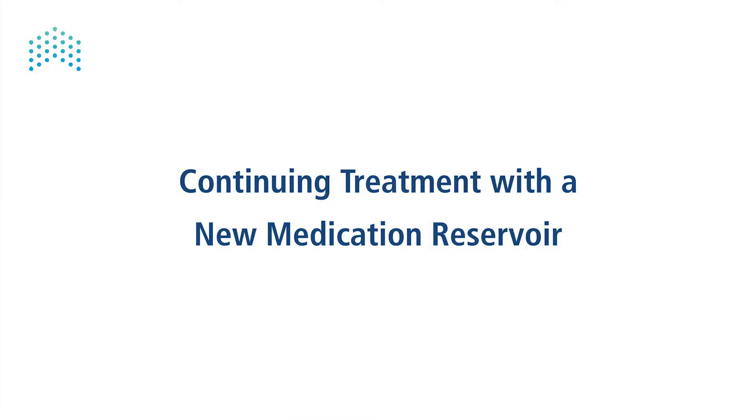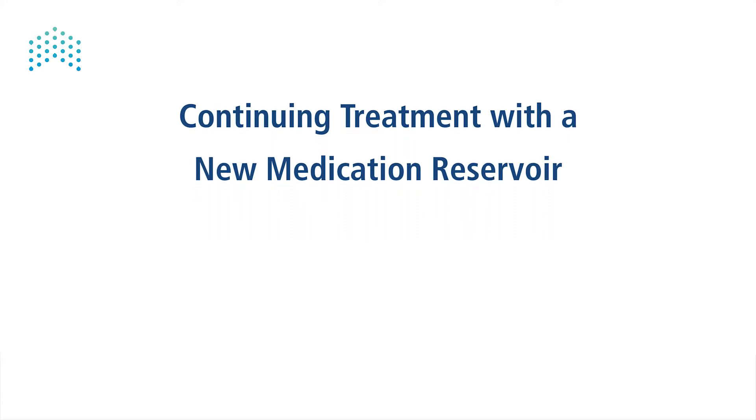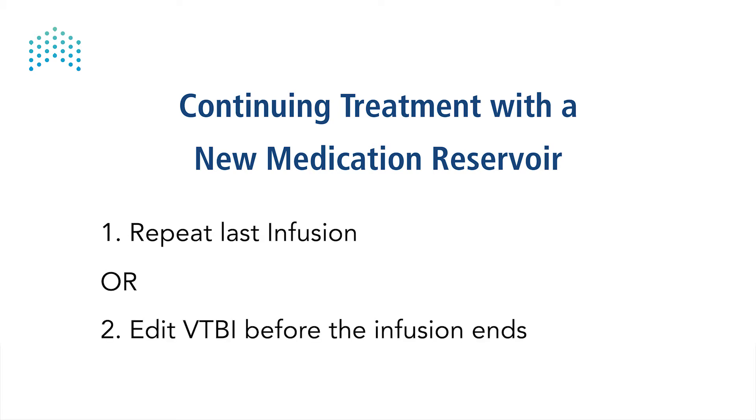Continue the treatment with a new infusion bag or container. If the infusion should continue with additional volume, there are two options to handle the pump: one, use the repeat last option; two, edit the infusion's VTBI.